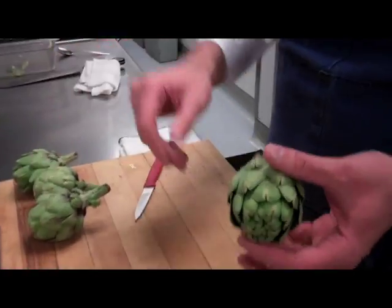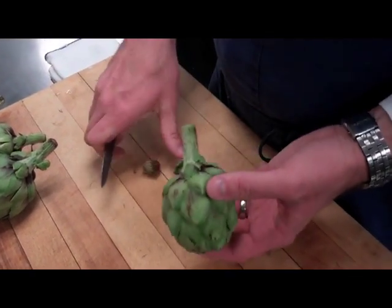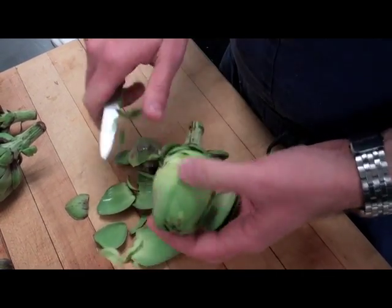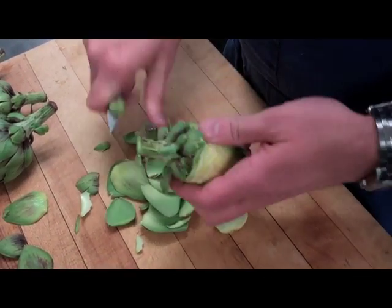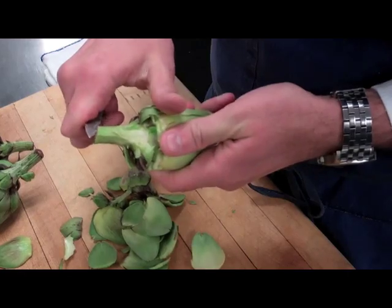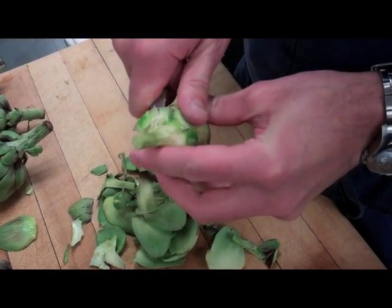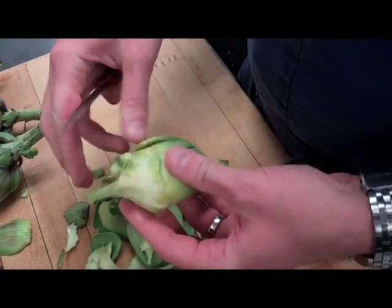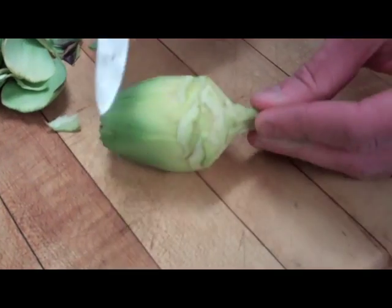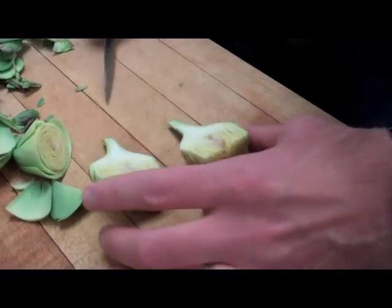Now we'll clean the baby artichokes. Similar to cleaning the larger artichokes, but you don't have to remove the actual choke from these because they're much more tender and actually edible. We'll take a similar approach — work around the bottom until you can start to see some pale yellow, then come down the stem again, removing any of the tough outer green layer. These inner leaves are much more tender, so we can make a cut where the yellowing starts to turn to green. This is all edible — and just to help with the cooking, we'll cut it in half. And it's ready to cook.